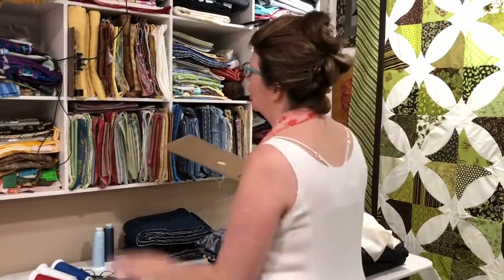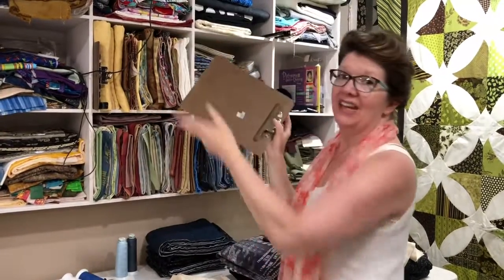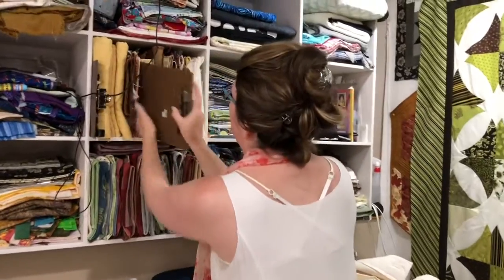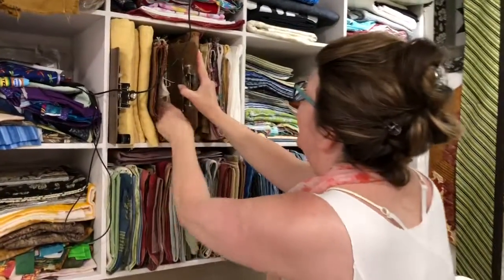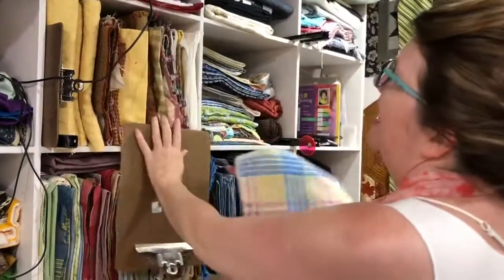I oftentimes use a clipboard to put fabric on and to put it away in my cubbies and to take fabric out. It is just so much easier to slide that in and pull out the one I want.